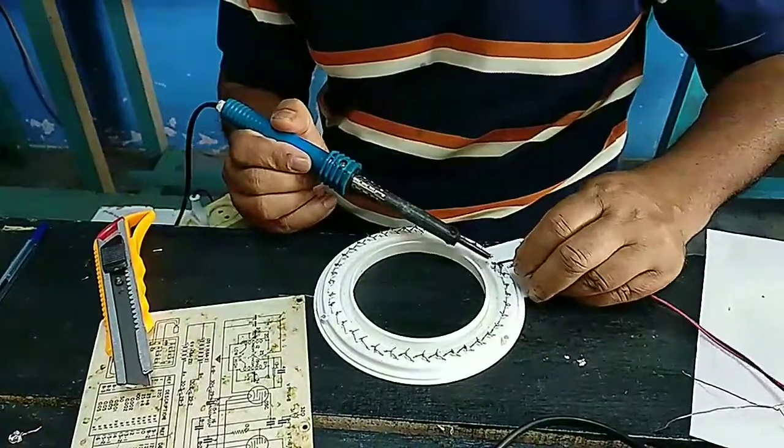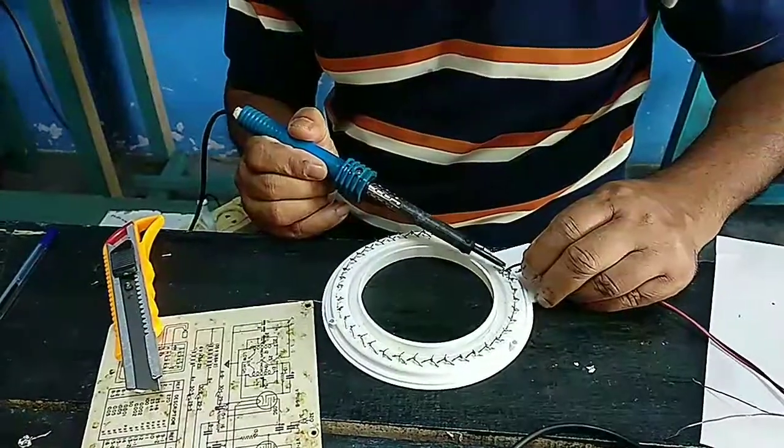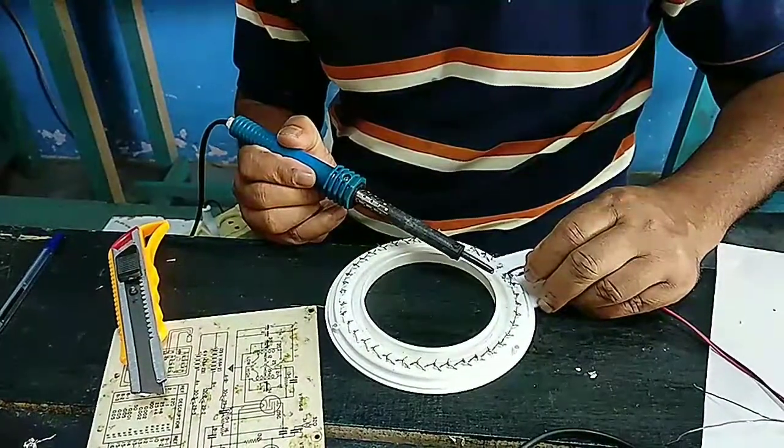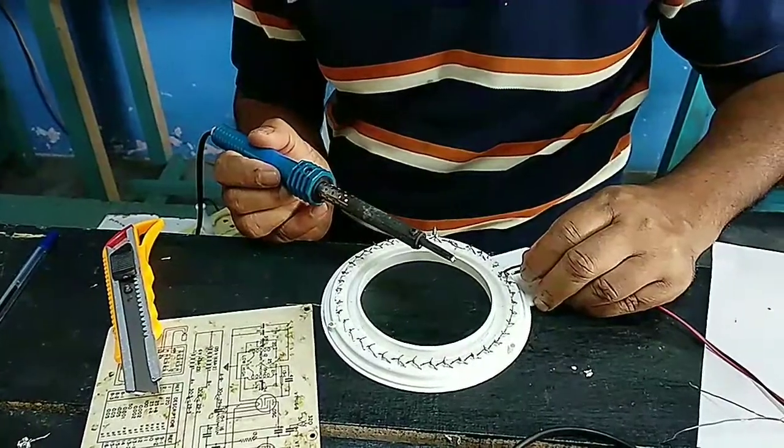Let's see if it's successful or not. Once it's successful, all the lights will be lit up. Otherwise it's going to be another problem and we'll have to find out where the problem is again.